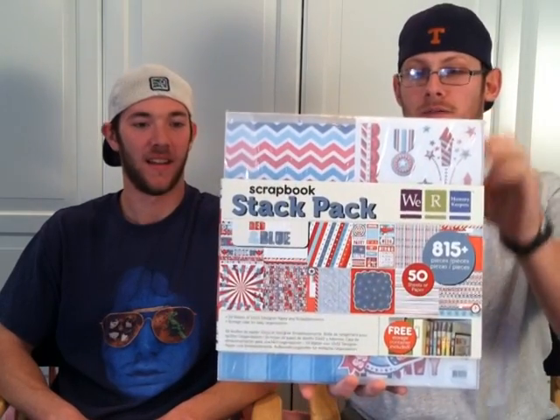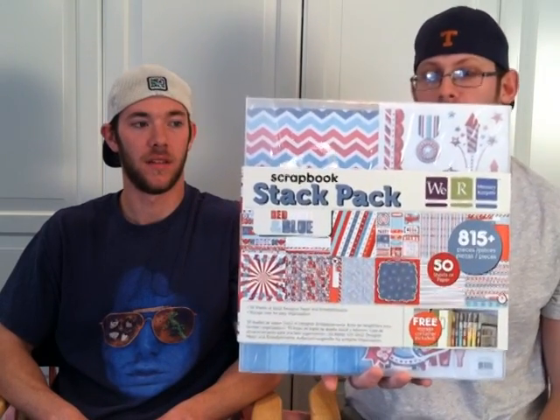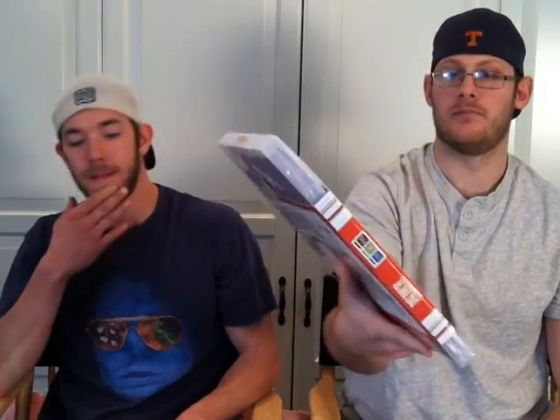To round out the collection, we have the 6x6 paper pad — everything you need to have an exploding box. And then the stack pack, which has a bunch of paper. It's got some embossed tags in there, and it comes with these service stickers here as well. That pack is definitely the way to go — it comes with everything you could possibly need to have a great 4th of July and be very patriotic. Woohoo! Go America!